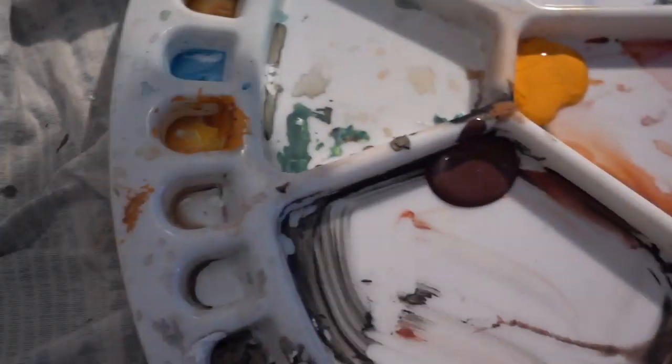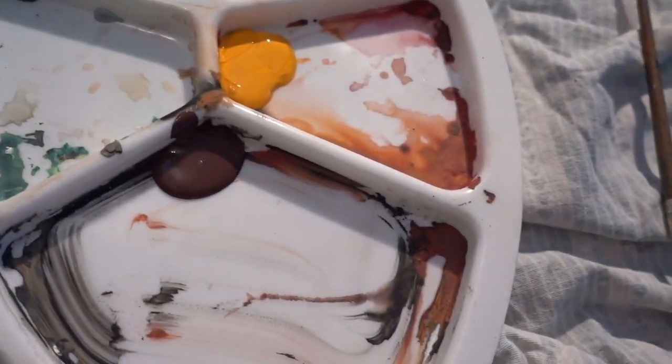I'm jumping in the shower because I literally covered myself in paint — I think I have paint in my ears. So yeah, let's hop in the shower. It's day two, getting my paints in my palette.